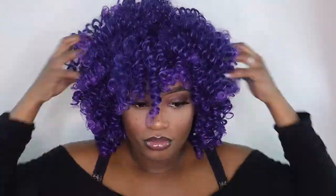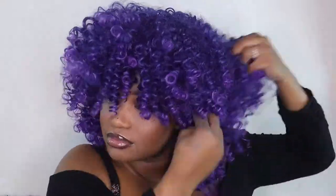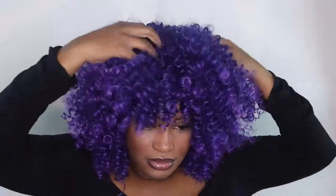As we know, curls are pretty much a summer vibe, and with summer right around the corner I felt like this unit would be the perfect unit to kick off the summer series of all the wigs I'm going to be reviewing. This unit only comes with one comb that's in the front, so you put it in the front of your hair for extra security, but for the most part the unit fits pretty snug.